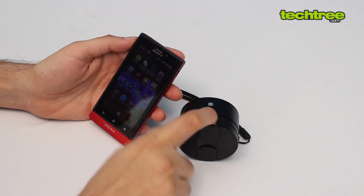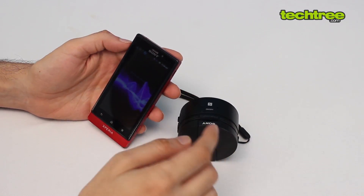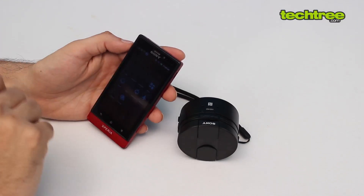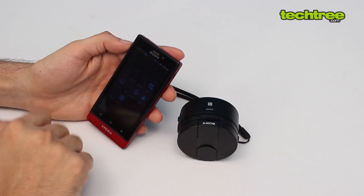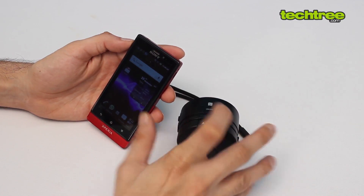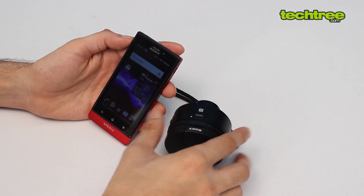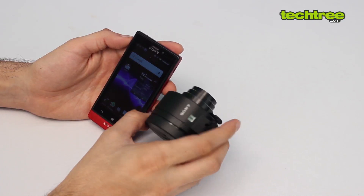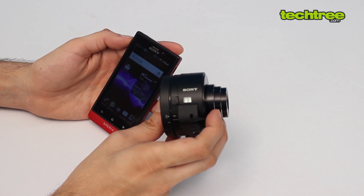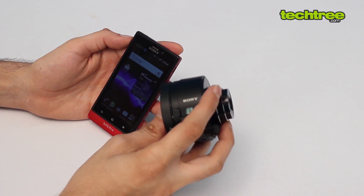The interesting thing is that you have to turn this camera on before opening the app, otherwise the app refuses to connect. First, turn on Wi-Fi on the Sony Xperia, then switch on the QX10 — its lens will pop out. The only indicators on the camera itself are a battery indicator and a micro SD card indicator showing whether the card is inserted.